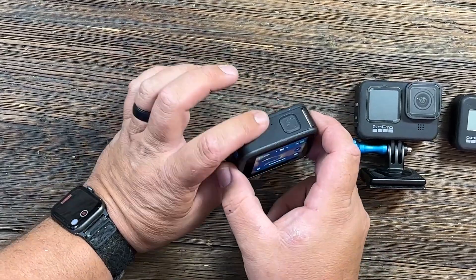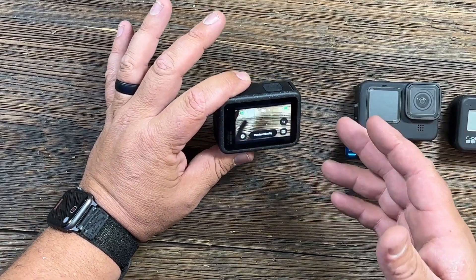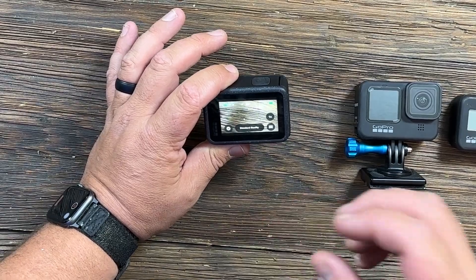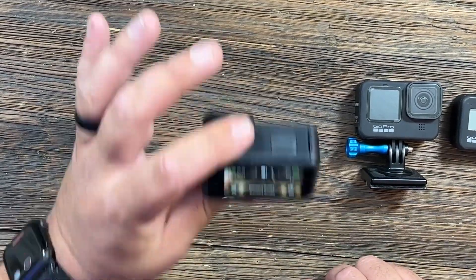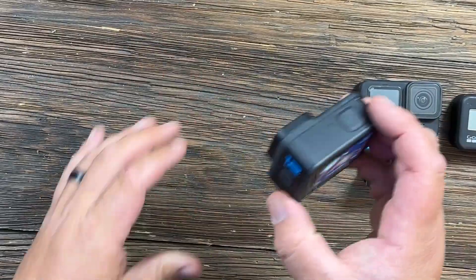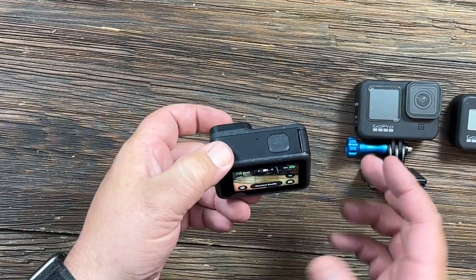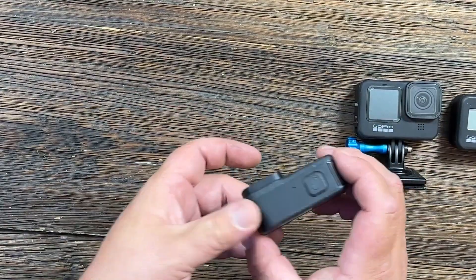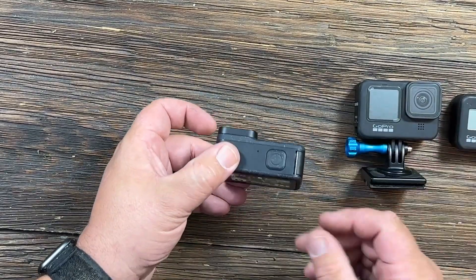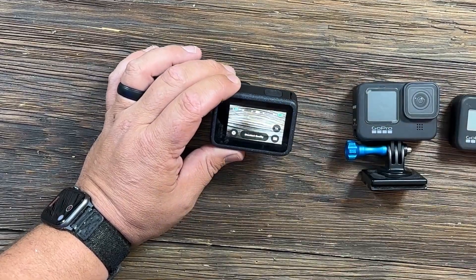Another neat feature: this camera has Bluetooth that connects to your AirPods or any other Bluetooth earbuds, and it allows you to use those earbuds not only for voice control but also as your microphone. So if you had this mounted on the outside of your car and wanted to vlog or narrate while driving, you could have your earbud in and wirelessly get good audio without worrying about wind noise or having to do voice-over.